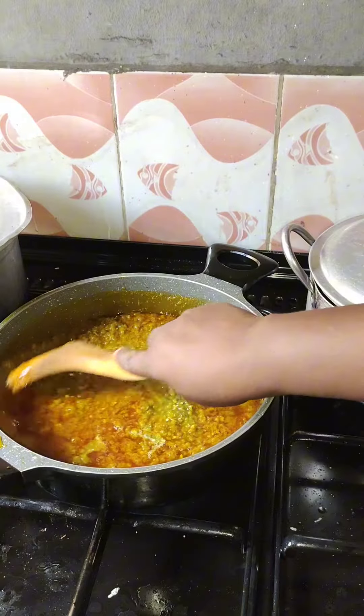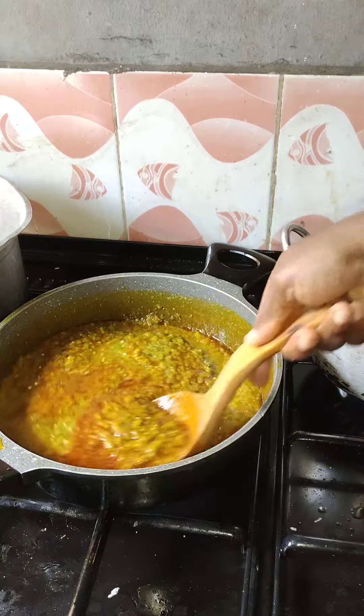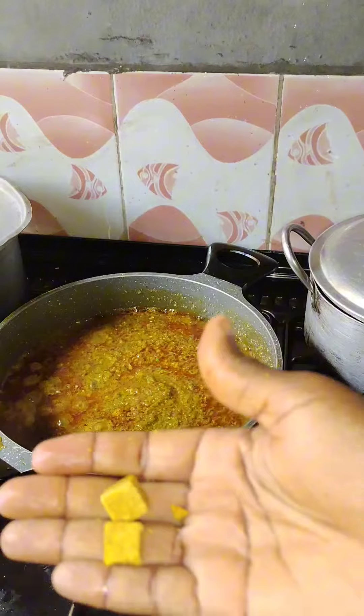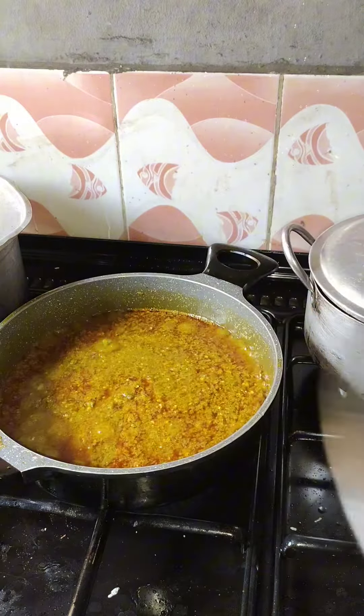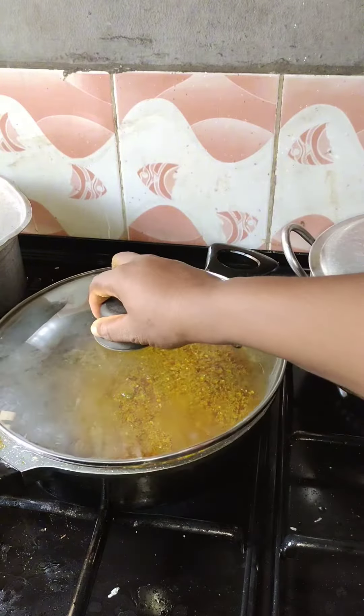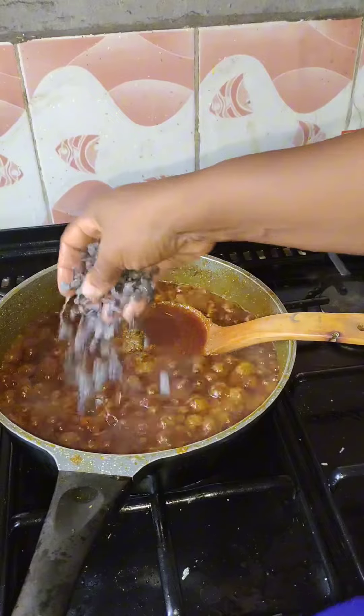After three minutes you add in your pepper blend and allow it to cook for about three minutes. Then you start putting in your seasoning — I put in chicken seasoning and my own natural spices into the sauce.